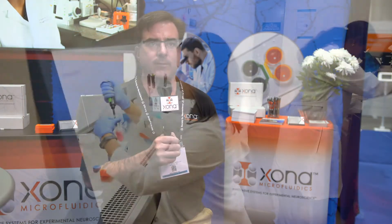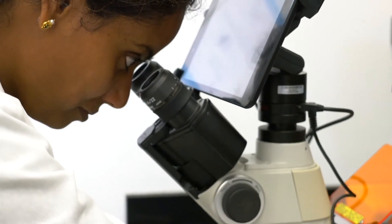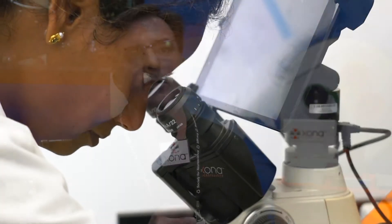For the last 10 years, Zona has been bringing technology to neuroscientists that allows them to isolate axons from the neuronal cell bodies. Previous versions of our product were made out of silicone and required customers to bond the silicone device to cover glass.